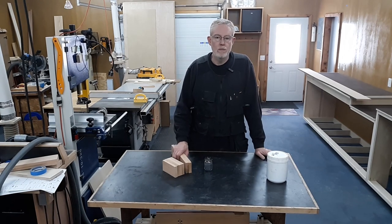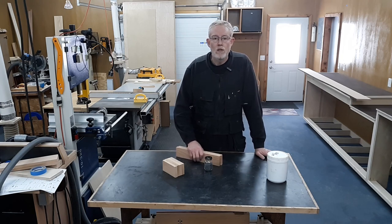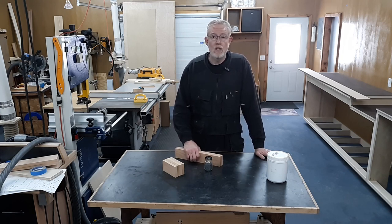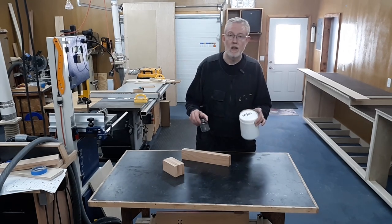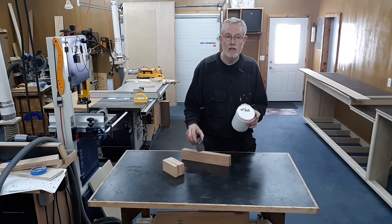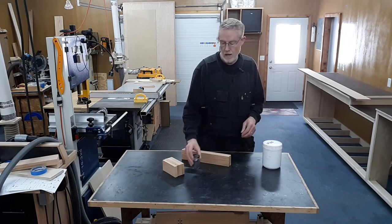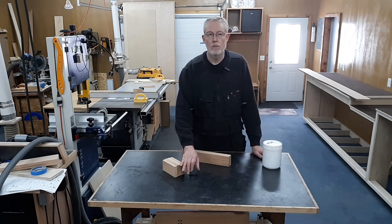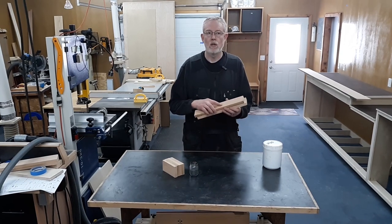Modern PVA glue is pretty strong, but I still want to keep the joint as strong as possible. So I haven't ever used salt because I was concerned about that, and he demonstrated that it indeed did weaken the joint. So what I propose is actually this — silicon carbide. This is rock tumbling grit, one of my other hobbies, and this is 60-90. This won't break the glue down or do anything to it.